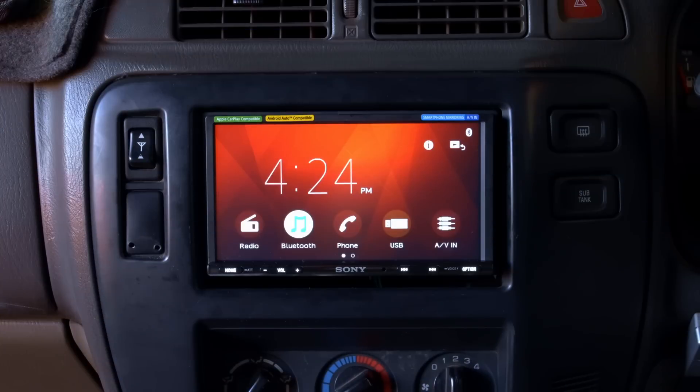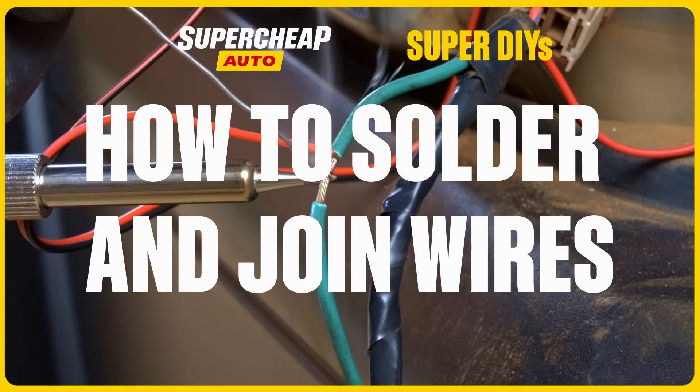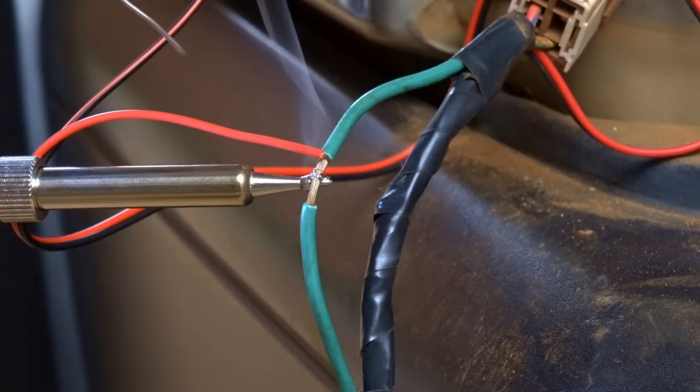If you love accessorizing your car, it's worth knowing how to join wires correctly. Let's run over everything you need to know in less time than it takes to drink a cuppa.